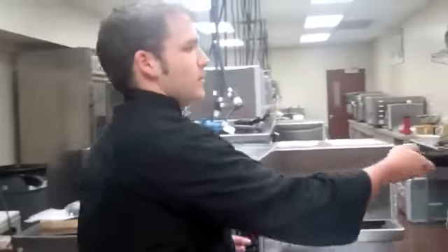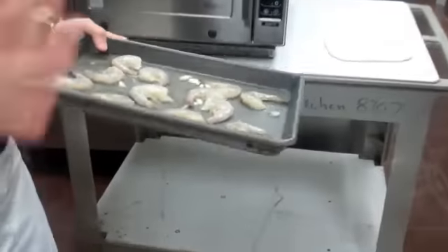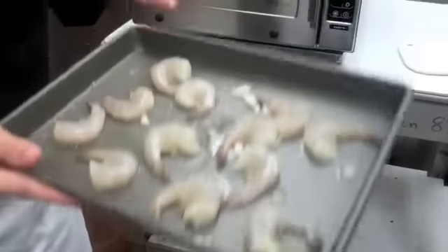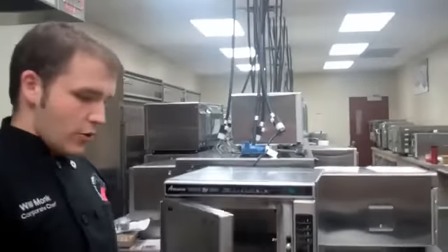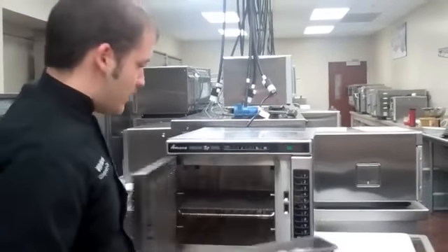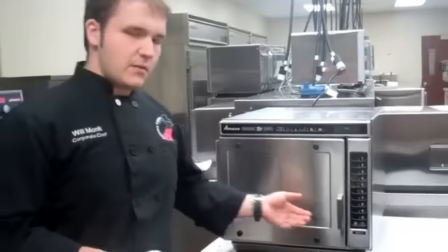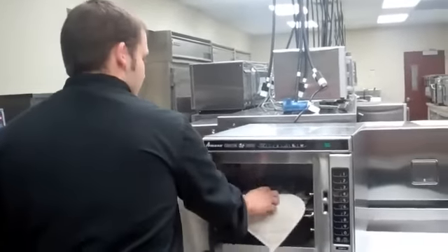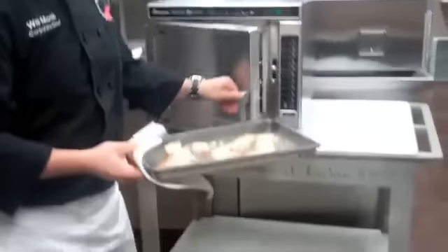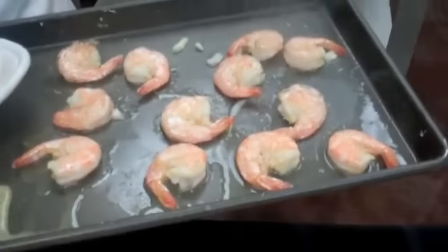The next item is shrimp — citrus marinated shrimp with a nice easy marinade, about eight ounces per portion, on a metal sheet tray. Now even though there is microwave within this oven, you can still use metal because of the way the microwave is fed into the cavity. It's already pre-programmed, so just put it in, press number three, and we're off to cooking. The buzzer goes off — go ahead and take it out. It was a minute and a half at 100% microwave, and you can see the steam rolling off. They have baking color, cooked all the way through in only a minute and a half.